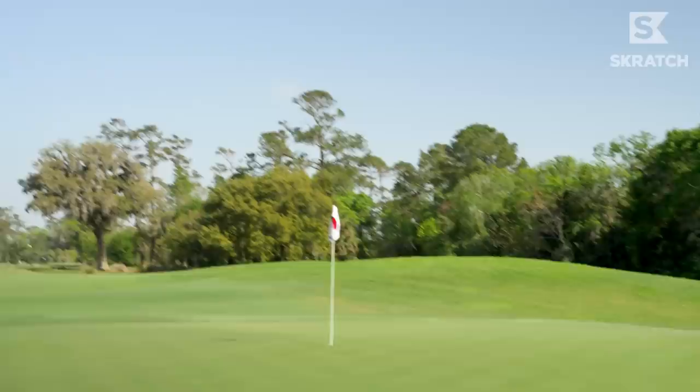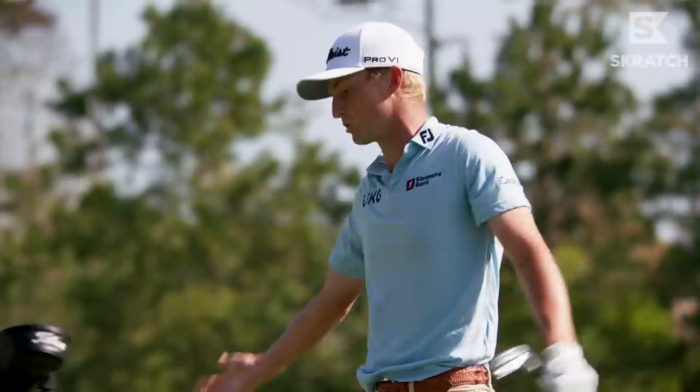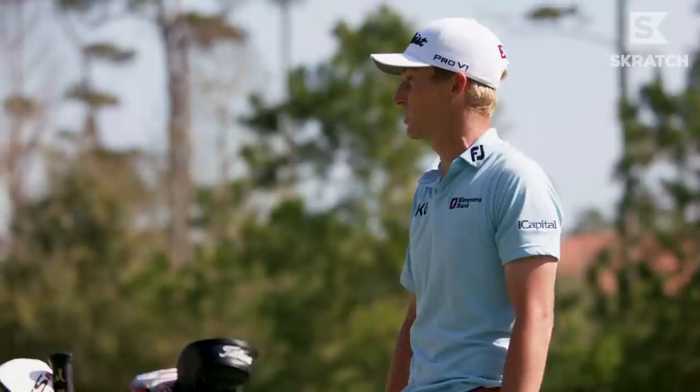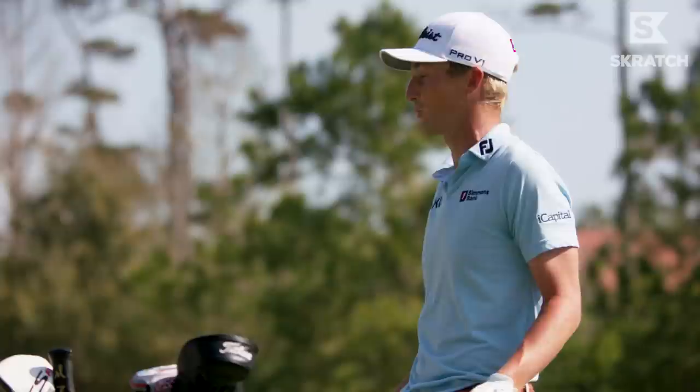That's kind of the one I'm playing for right there. From 220, tour average proximity is probably around 45 feet. If you're 100 yards, middle of fairway, it's 16 feet. So the expectation matters — these are the best players in the world hitting it to 16 feet from 100 yards. So if you hit a shot to 20 feet and you're a zero handicap, that's a great shot. No complaints.